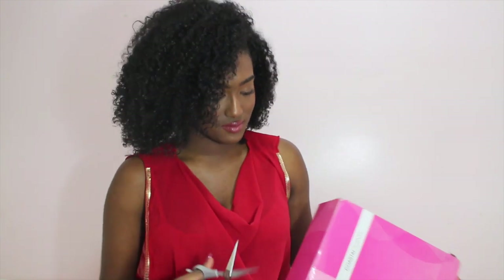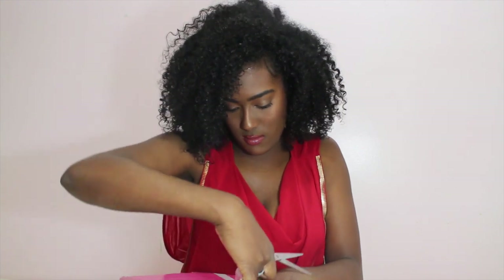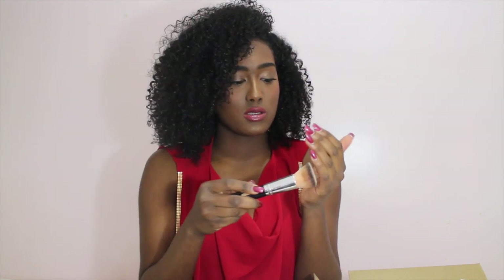I have purchased from Coastal Scents before — I have one brush, I believe it was like a buffing foundation brush that I use every day. It's a little bit dirty because it's stained from use, but I really do love it. It's very soft and I got it at a really reasonable price — it's the buffing foundation brush BR110.